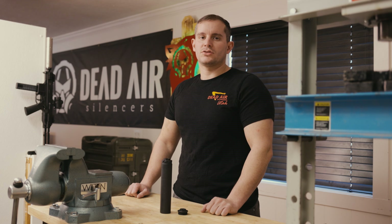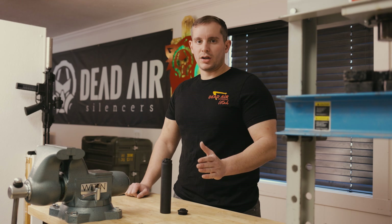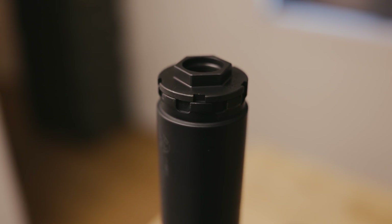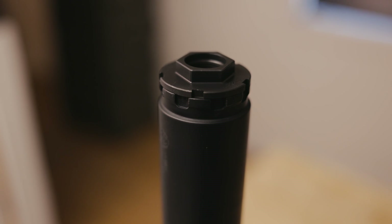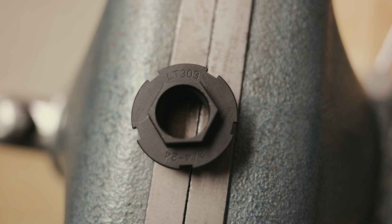Hey guys, Tassin with Dead Air Silencers here to show you some new products for January 2022. We've got some new direct thread inserts, and they are going to be as follows: we've got the LT-303, which is three-quarters by 24.